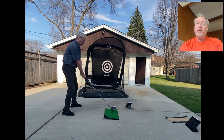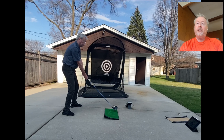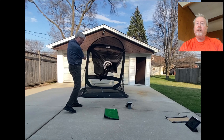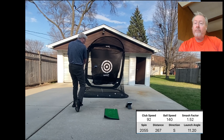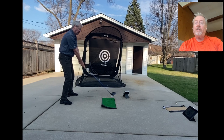So here I'm waggling to lose some of my tension in my body, and I'm pointing the stick. My only thought is to return that stick down to the inside part of the ball — that's all I'm concentrating on. I'm trying to get my contact consistent. Still the same club head speed; you can see consistency in the other rates.